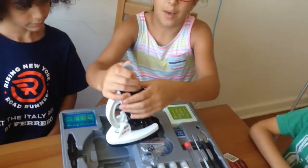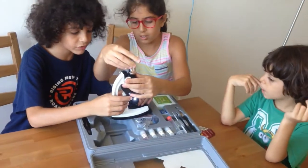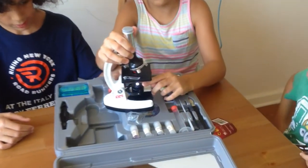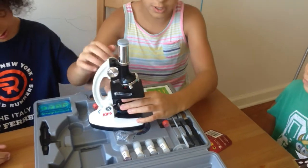Here's the microscope. It has a cap on the top, so remember to take it off. When you flip this, the light comes on — there should be a light down here. You need to turn on the light when you're looking at something, and then you flip it over so you don't waste its batteries.